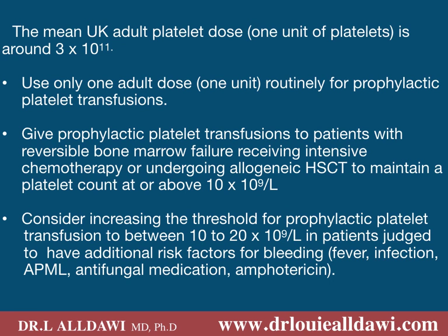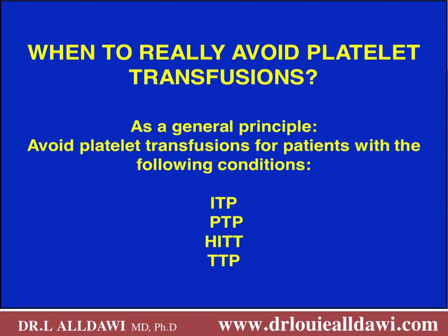We usually give prophylactic transfusion to patients with reversible bone marrow failure receiving intensive chemotherapy or undergoing allogeneic haematopoietic stem cell transplant, to maintain a platelet count above 10,000. Consider increasing the threshold to between 10,000 and 20,000 in patients with additional risk factors for bleeding such as fever, infection, acute promyelocytic leukaemia, or antifungal medication including amphotericin. Avoid platelet transfusion in ITP, PTP, and HIT because antibodies would destroy the transfused platelets. In TTP, do not give platelet transfusion unless there is life-threatening bleeding.